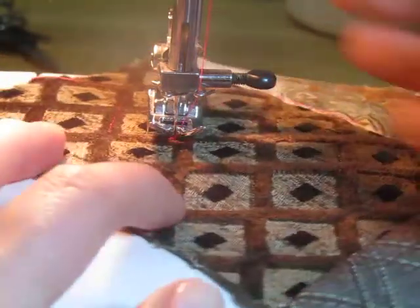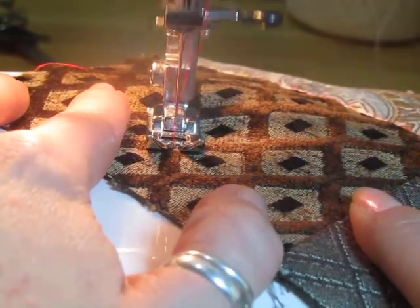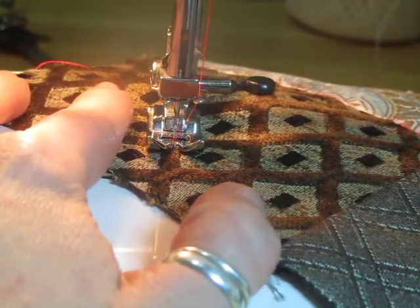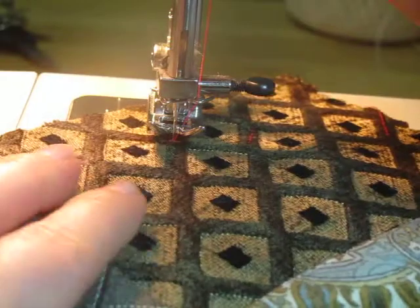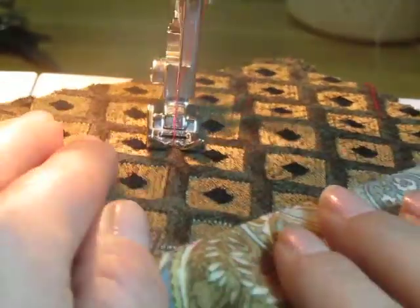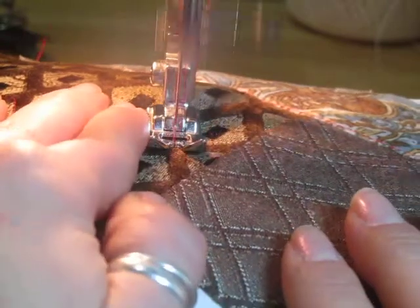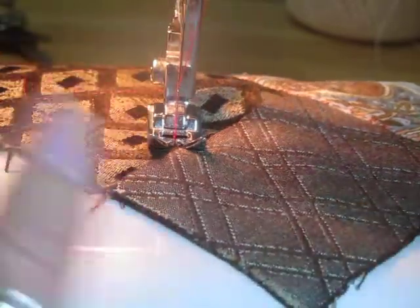This is easy for me because I have a pattern to follow, but you can make up your own pattern. It's easiest to do straight lines — curvy lines are not so easy — but I would suggest trying something like this, it just makes it more fun.